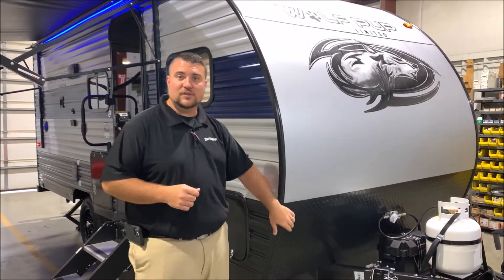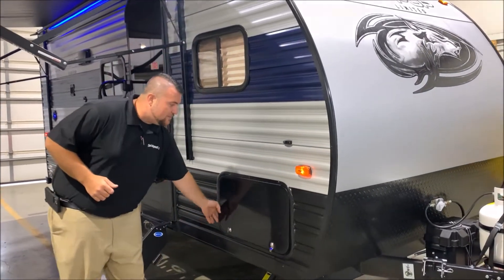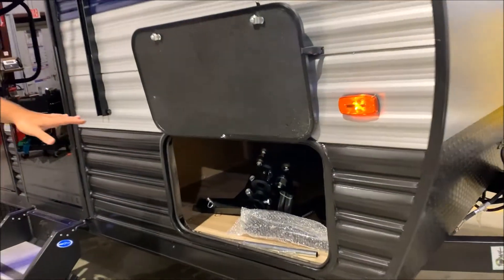Curve radius front end with the diamond plate down below to protect you against rock chips. Right here we have nice storage underneath the bedroom area.